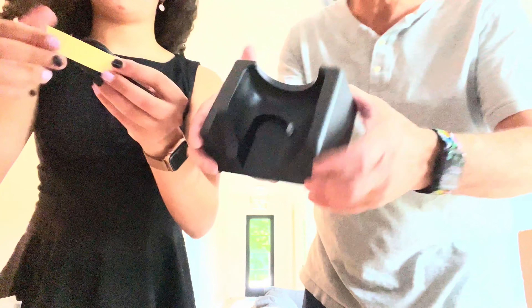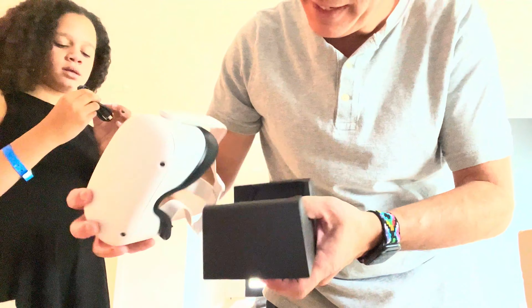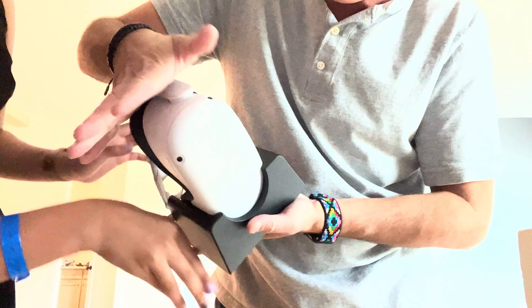Here we go, so this is what it looks like. It goes like that, and I guess when it goes in there — take off the little rubber piece — and then once it sticks in like that, there we go, that'll be charging.